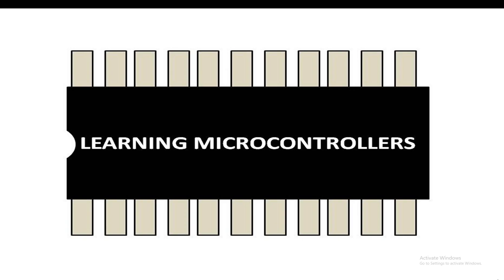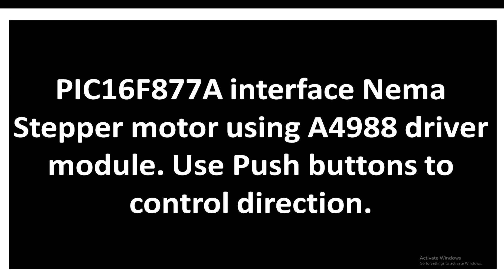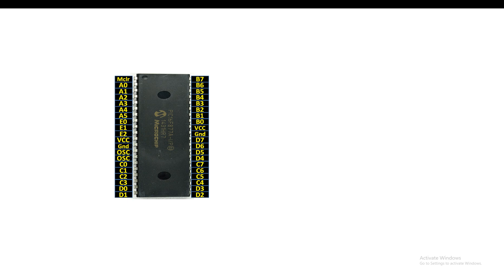Hello guys, welcome to Learning Microcontrollers. In this video, I'm going to show you how to interface a NEMA stepper motor using an A4988 stepper driver module with a PIC 16F877A microcontroller, and then use push buttons to control its direction of motion. So let's get started. This is our PIC 16F877A microcontroller in DIP version.